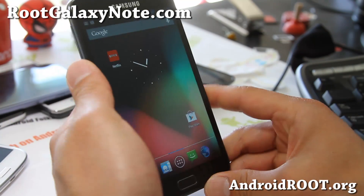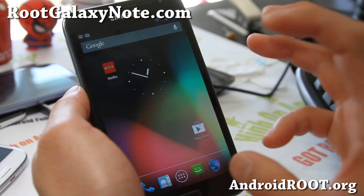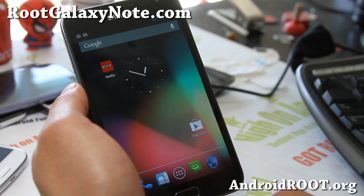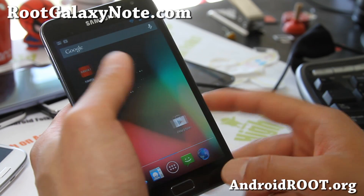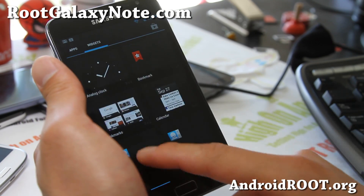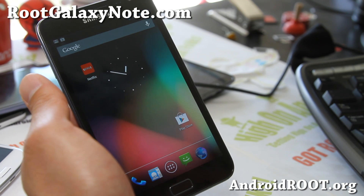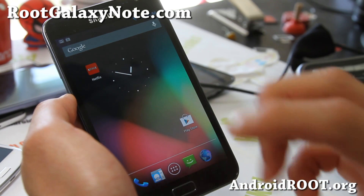So definitely a great ROM to try — ROM of the week: Super Nexus. It's also available for the Galaxy S3, i9300 I think, and also the Galaxy S2, including the AT&T Galaxy S2. So definitely try it out, let me know what you think. If you want to experience the future now, you can get your hands on Super Nexus Android 4.1.2 right now.